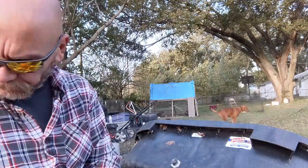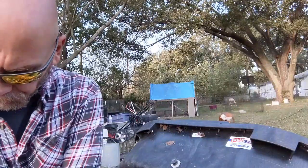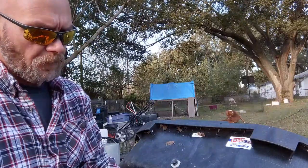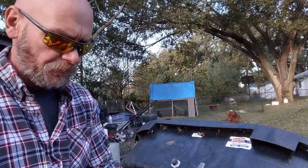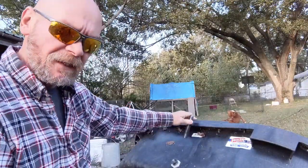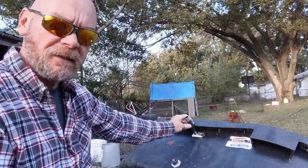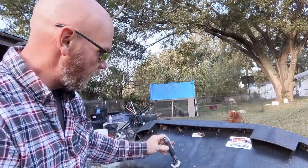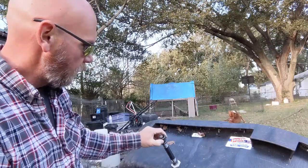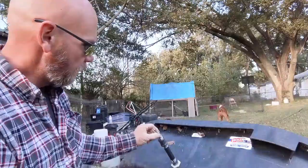We're going to put that in, put that reducer in there. And I got us a four-inch, four-and-a-half-inch nipple. I had to go with a longer nipple because we've got to get out past this lip — that lip sticks out two inches, so we're going to have to come two inches past that before we can get the nipple to the pen. We'll screw that in here, put a coupler on there, and then put our nipple on that.